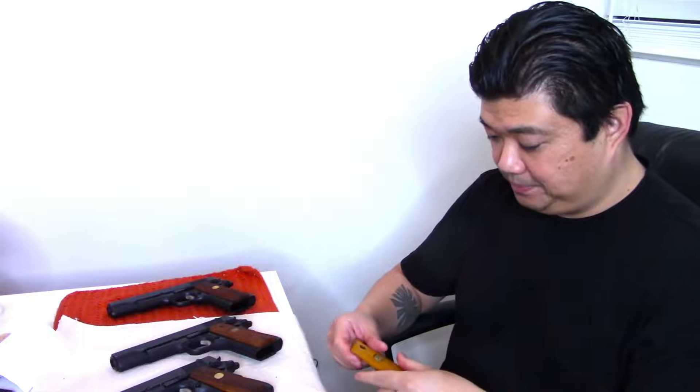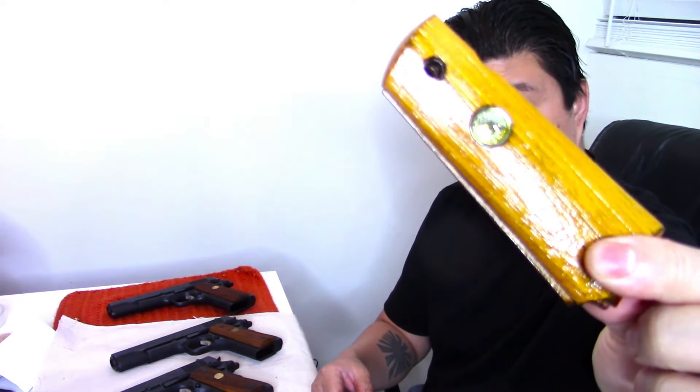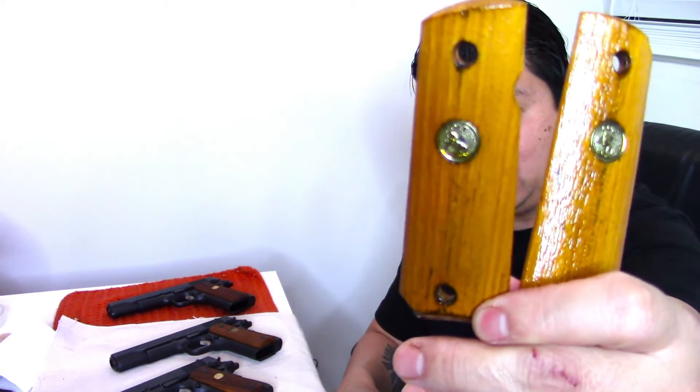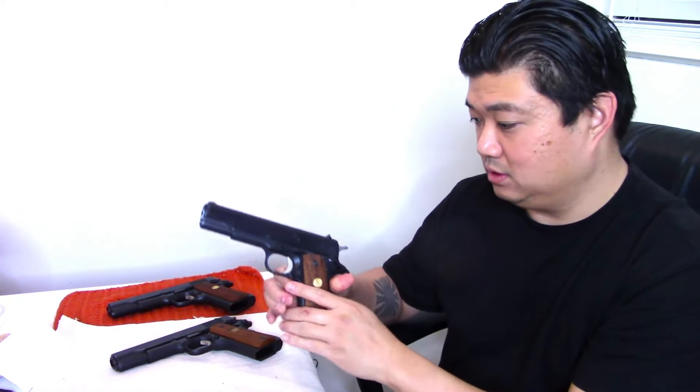Prior to that, early 70s, they had what collectors know as the old 'barn door siding' grips — these right here. These are in really good condition; they haven't been saturated with oil. These are those old school barn siding grips that everybody talks about. Those were the grips on there prior to the full checkered grips that came after.